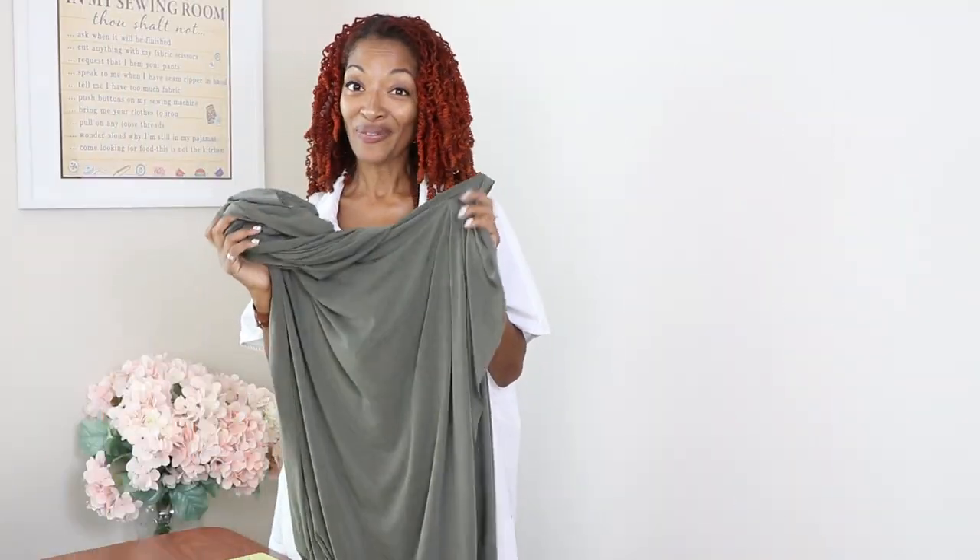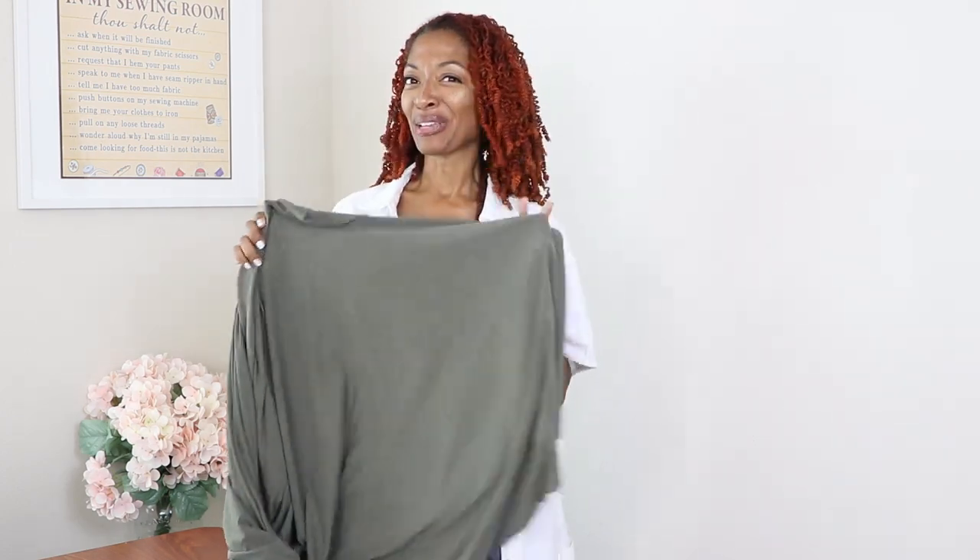I have this knit fabric that I purchased from Cali Fabrics and I decided what I want to make with it. I'm going to use it kind of like a muslin and I'm going to make McCall's 8407.